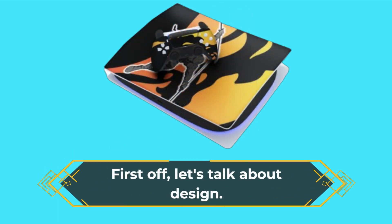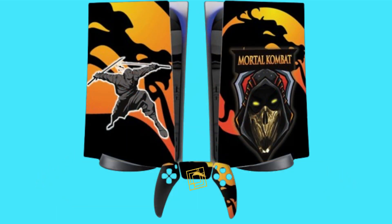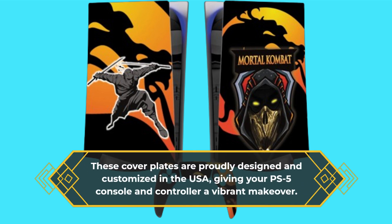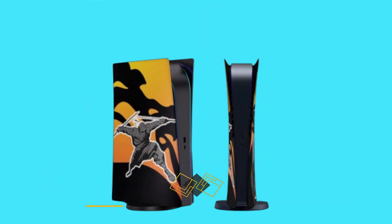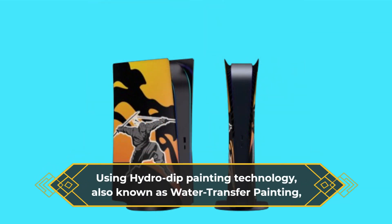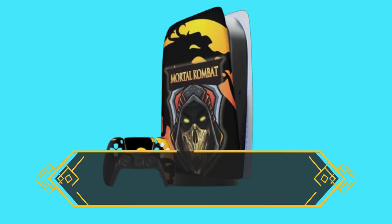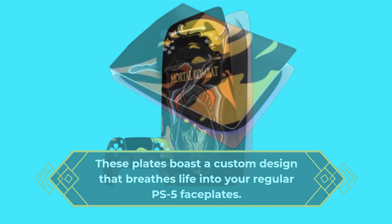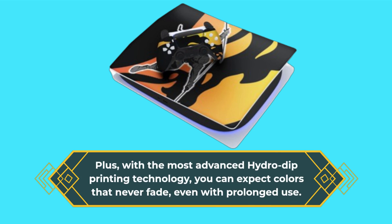First off, let's talk about design. These cover plates are proudly designed and customized in the USA, giving your PS5 console and controller a vibrant makeover. Using hydro dip painting technology, also known as water transfer painting, these plates boast a custom design that breathes life into your regular PS5 faceplates. With the most advanced hydro dip printing technology, you can expect colors that never fade, even with prolonged use.